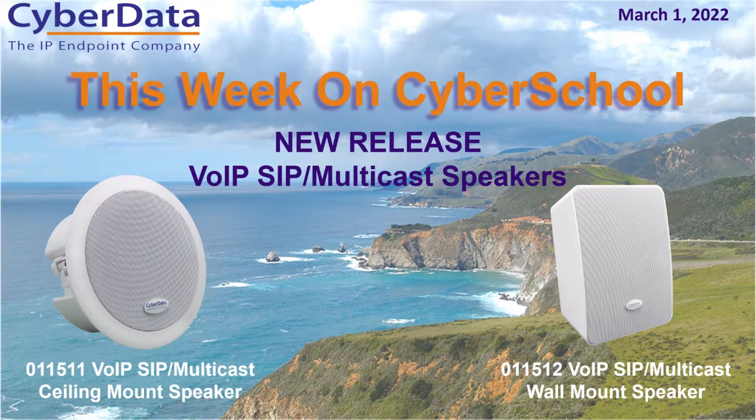For this week on Cyber School, we're actually doing a new product release. It's been a little while since we've had a shiny new product, and we've got one today. It's actually two products: our VoIP SIP multicast line of speakers.